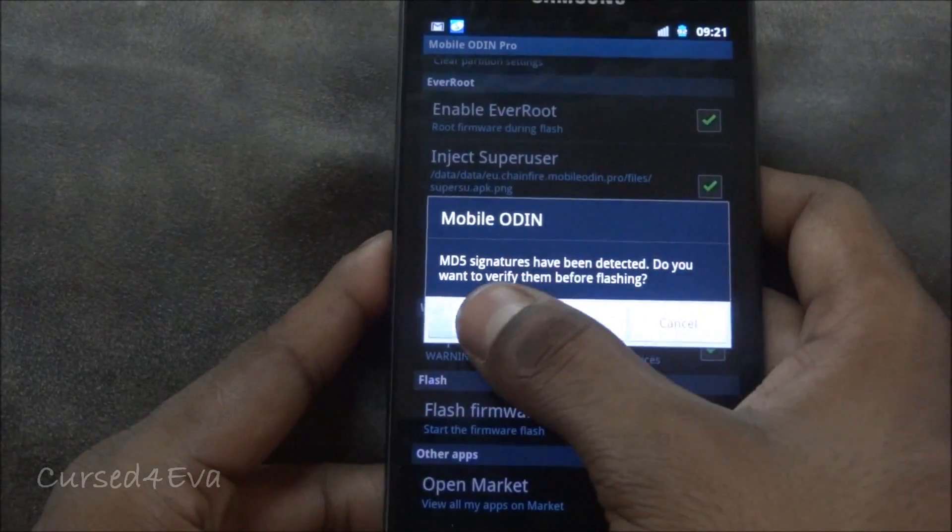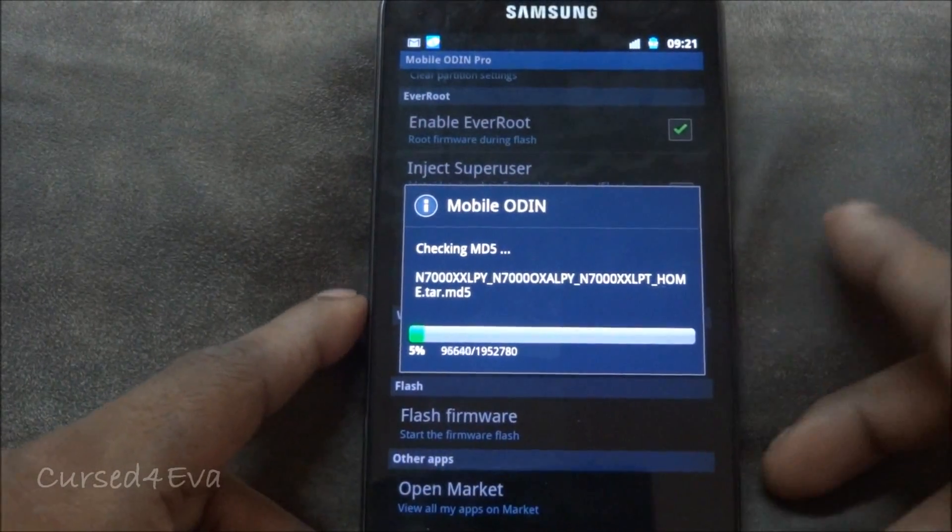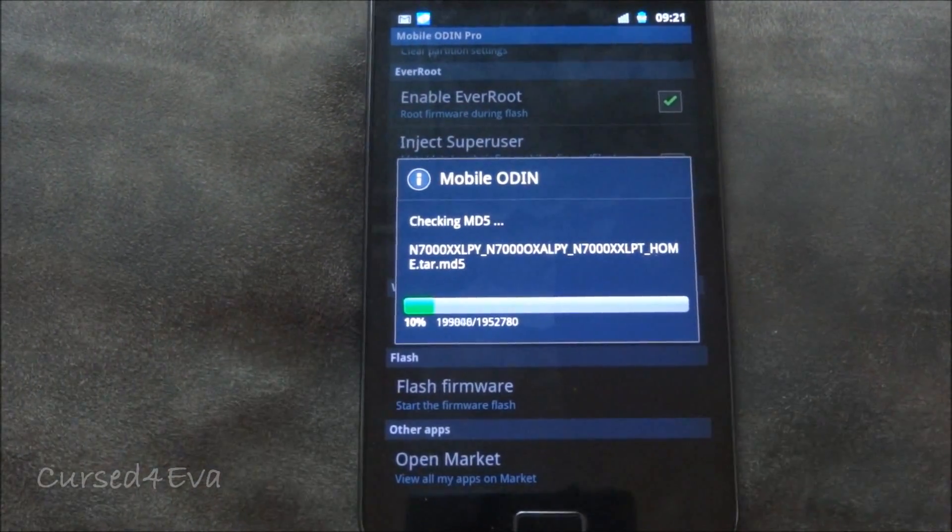Here, if you want to verify the MD5, tap 'Yes' — otherwise you can skip it, but it's better to be safe and check the MD5.